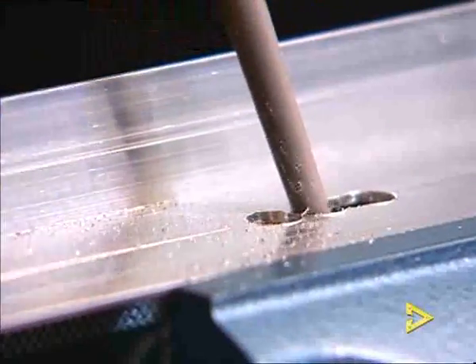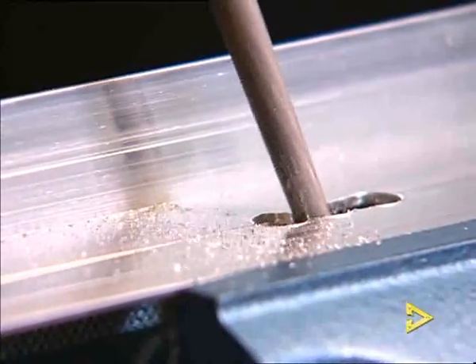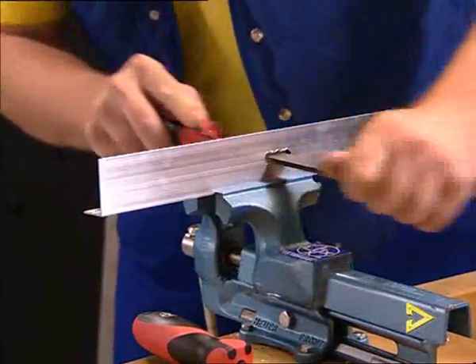Drill them and file out the long hole with a round file corresponding to the diameter of the drill holes. Finally, you finish off the filing with a suitable flat file.